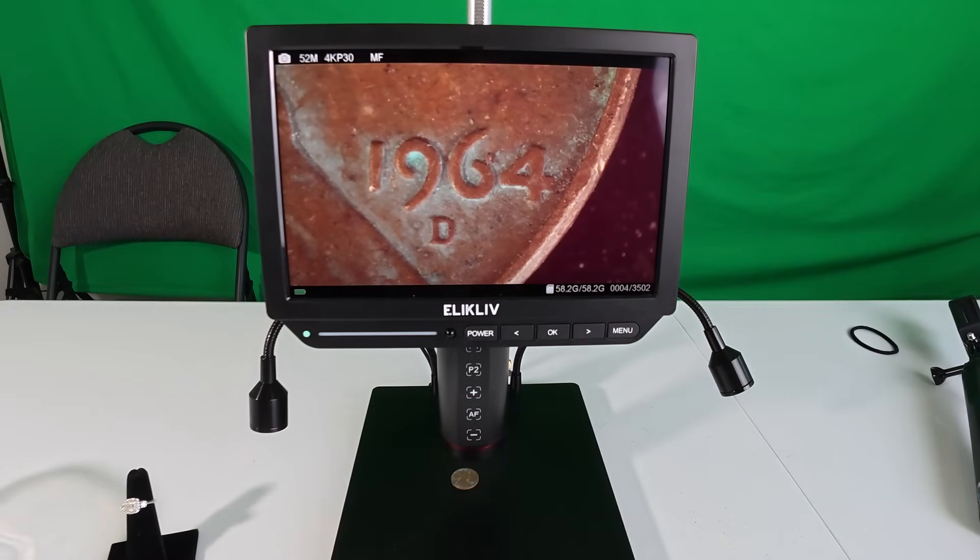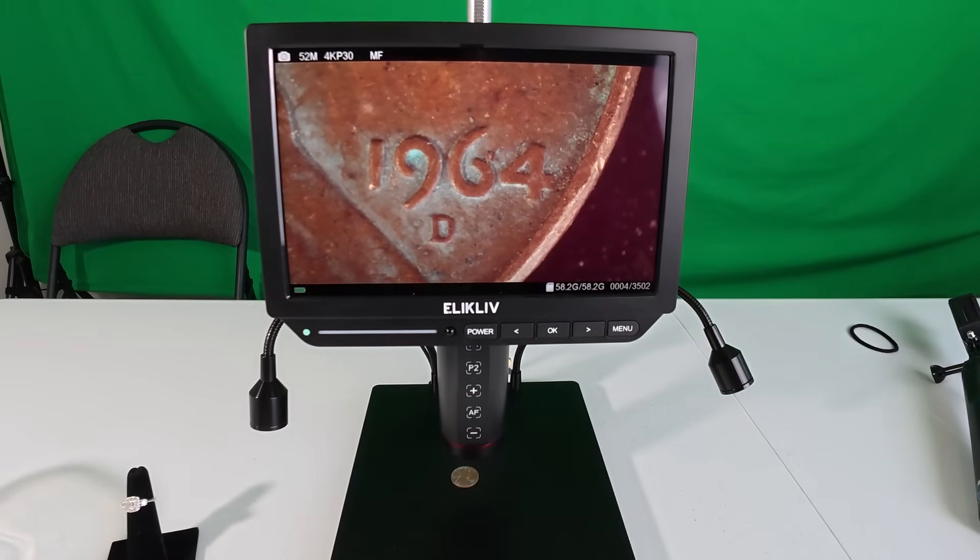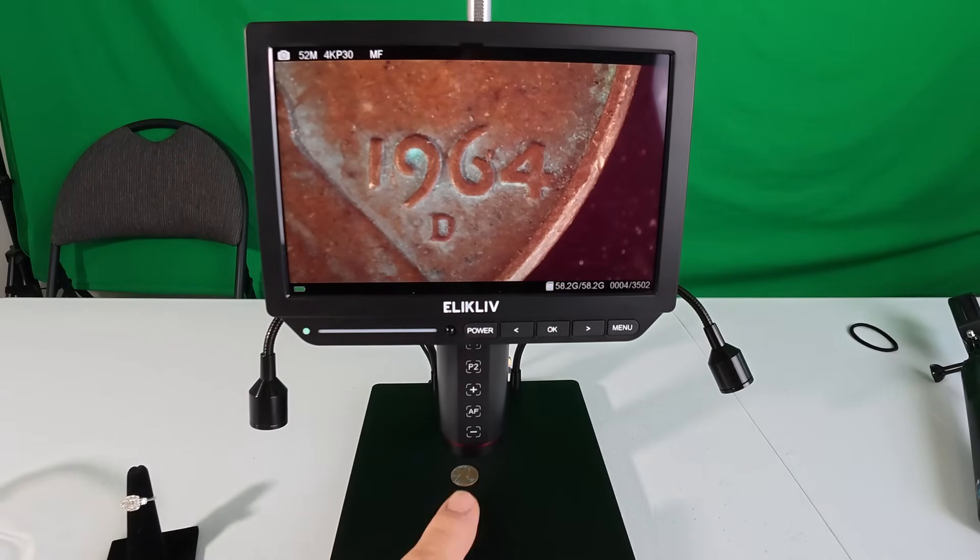Christine got to use the microscope on a bunch of different items and did a great job — that was the first time she'd ever used it and that just shows you how simple it is. A couple of features: my favorite is the auto focus, which is pretty handy.